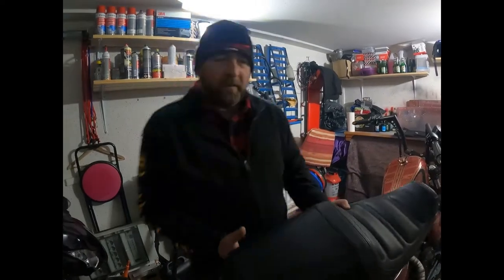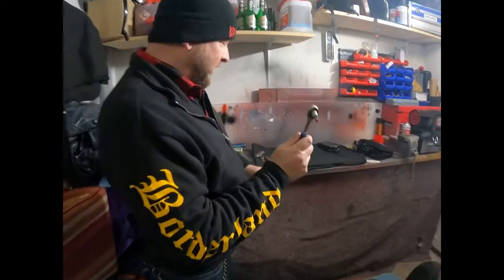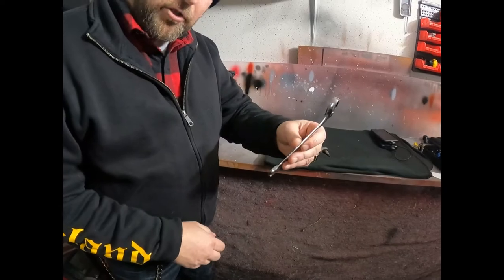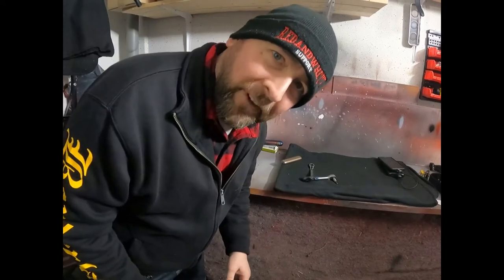Jetzt geht's los, reißen wir den Sitz runter. Als erstes brauchen wir Werkzeug. Ich hab da schon mal was vorbereitet: wir haben hier eine Ratsche – ein Sechser. Einen 13er Maul-Ringschlüssel mit Ratschenfunktion und einen 12er Maul-Ringschlüssel mit Ratschenfunktion. Klingt komisch, ist aber so.